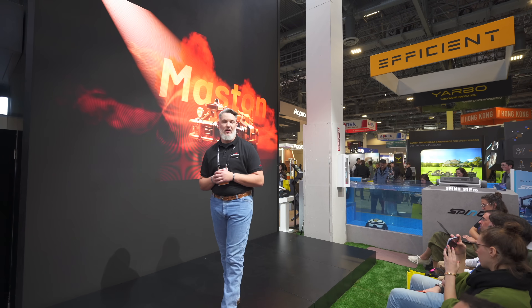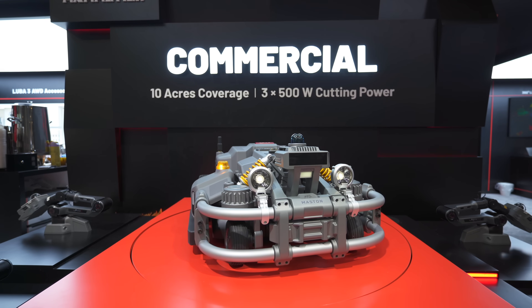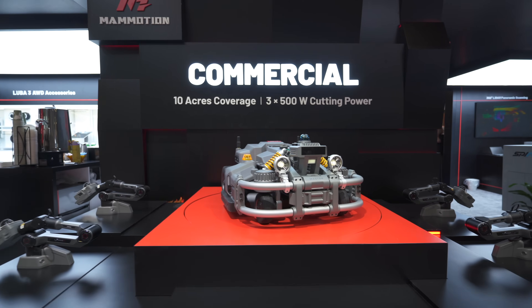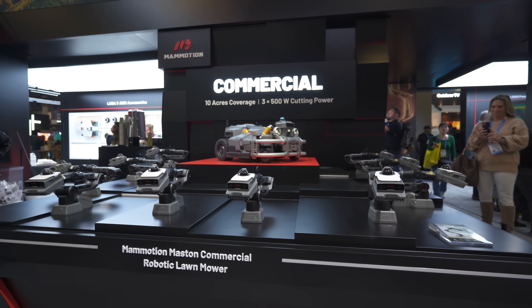And the Maston - what an absolute weapon this thing is. Admittedly I didn't get many details on this mower and I'll get that in the future, but look at it - it is an absolute weapon and it's certainly something to look forward to.